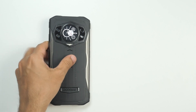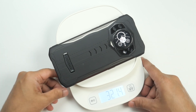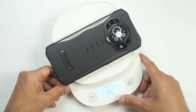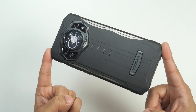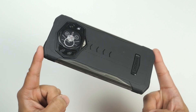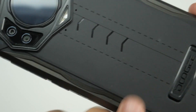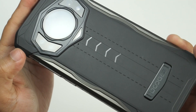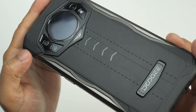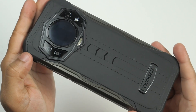Let me show you something crazy: this Doogee S98 weighs only 321.4 grams — it's a super light rugged smartphone and feels very smooth. Weight distribution is well managed and it feels great in hand. The rear panel is built with premium quality plastic but feels like leather. The design makes me feel like an impulsive teenager — it's that impressive.